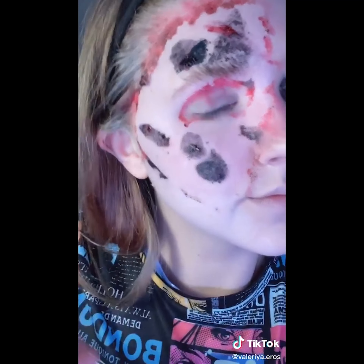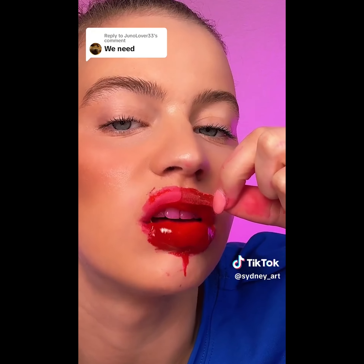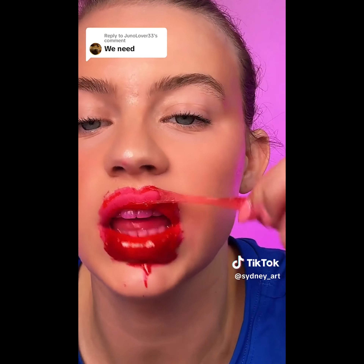This is 100 layers of peel-off lip stain and I'm gonna be taking it off — or attempting to. Well, I guess we just start with just trying to peel it off. Look at that, it's working. Wow. No, I'm definitely gonna be stained. I just hope that I can get it out of my teeth. Let's attempt to peel the bottom.